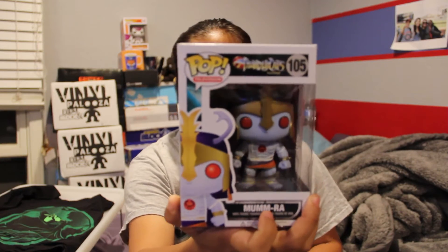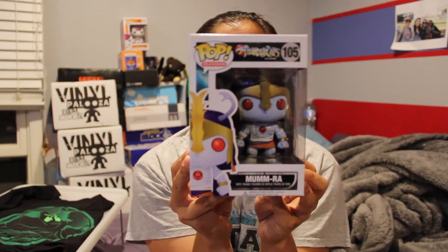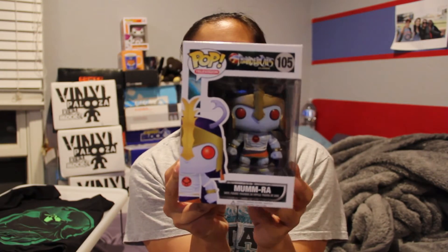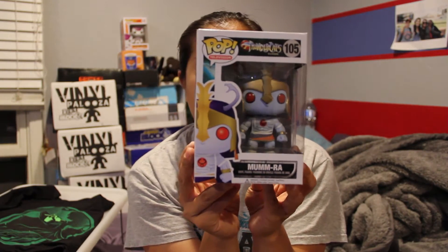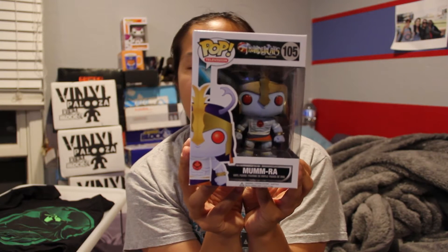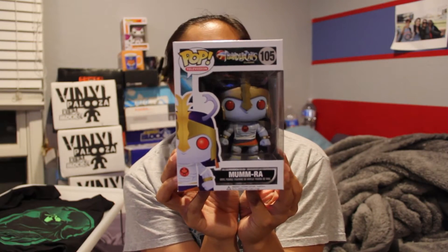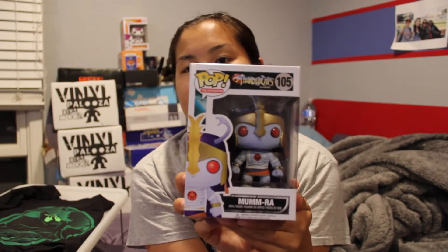Here's our pop vinyl. It is a pop television vinyl from Thundercats, and it's Mumra. You can get — including Mumra — there are five total characters that you can get: Lion-O, Sheetara, Panthro, Mumra, and Snarf. I honestly have never even heard of this TV show or seen it or know anything about these characters, but it's a pop vinyl.